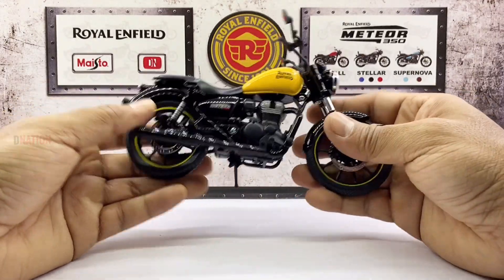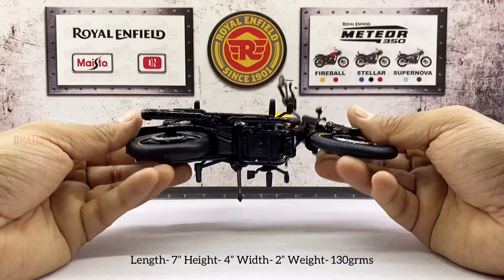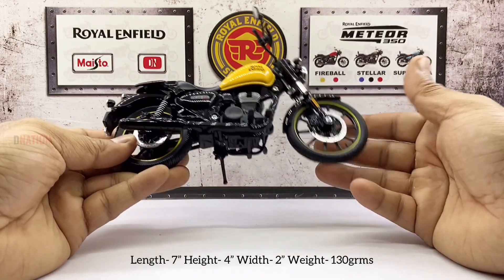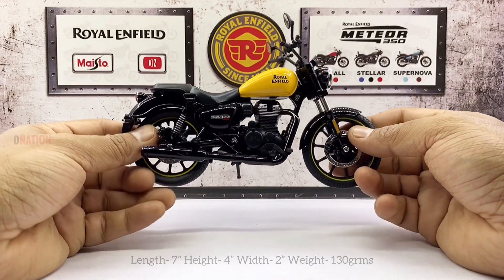As far as the specs, this replica measures in at 7 inches in length, 4 inches in height, 2 inches in width, and weighs in at approximately 130 grams, which are standard measurements.